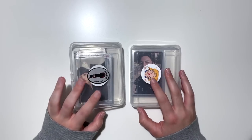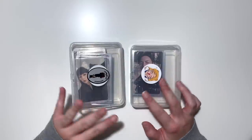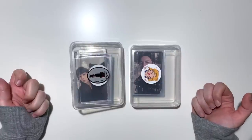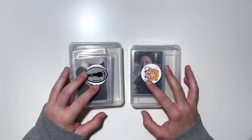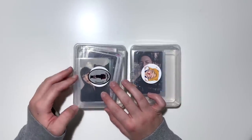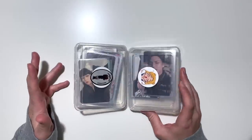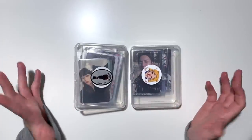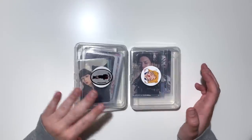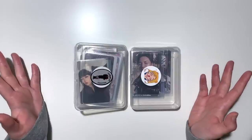Hey everyone, welcome back to my channel and welcome to another storing photocards video. It hasn't been that long since my last one, but I've just accumulated a bunch of cards the last few weeks. As you can see, this little container cannot close anymore because it's so full with photocards, so I figured it was time to film another one. There are a lot of exciting cards in here — we're finishing some collections today and starting some new ones.